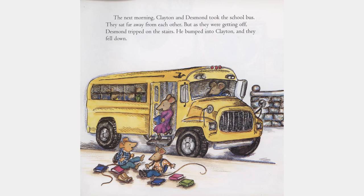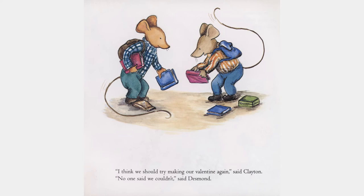The next morning, Clayton and Desmond took the school bus. They sat far away from each other. But as they were getting off, Desmond tripped on the stairs. He bumped into Clayton, and they fell down. "I think we should try making our valentine again," said Clayton. "No one said we couldn't," said Desmond.